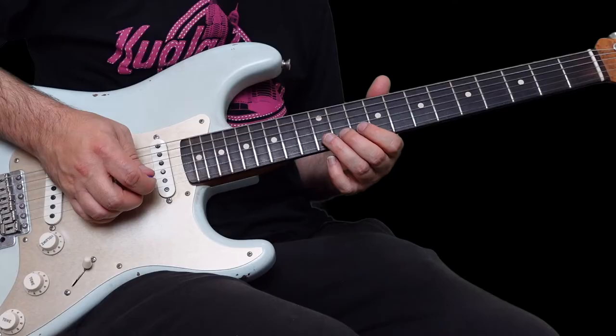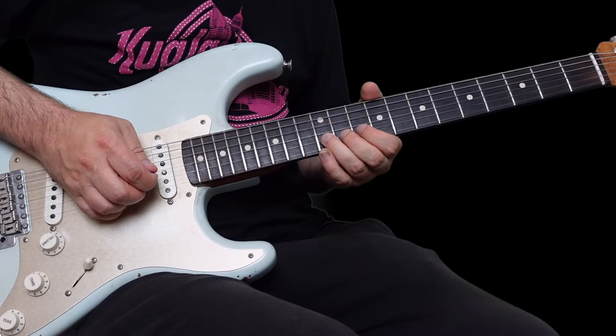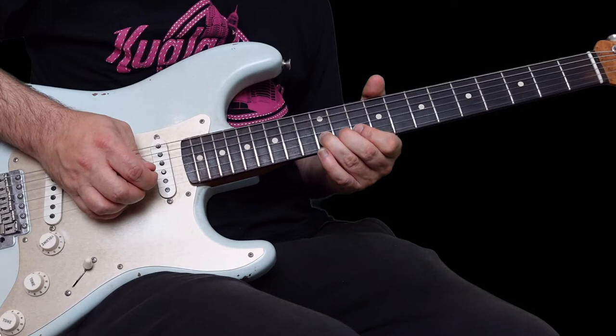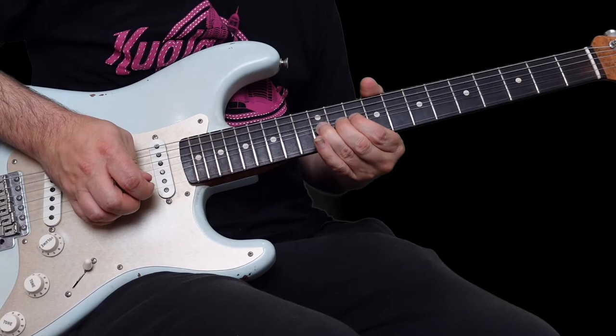Here's the next phrase. This is a little half-step bend here - 12 on the B. Bend that up twice and then leave it bent up, then let down to 12, and come back to 10 here on the B string. Next phrase goes like this.